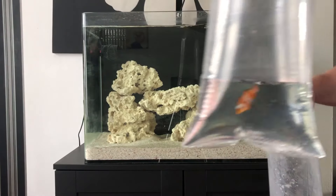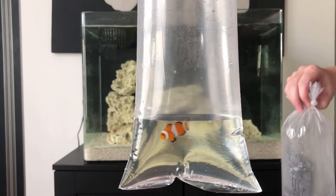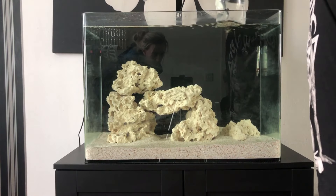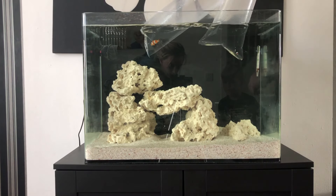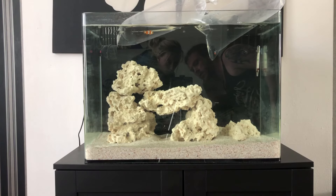So I went to the shop and bought these two little lovelies — a black clownfish and a common clownfish, Amphiprion ocellaris. Let's get these guys in and get them acclimated.